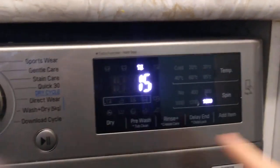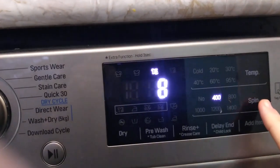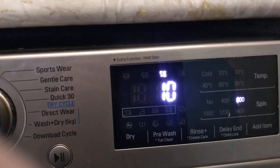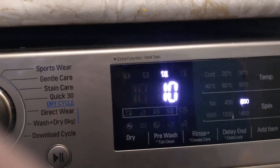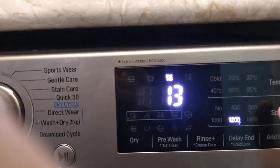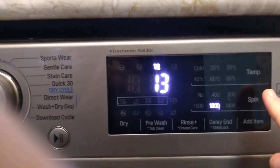So you don't touch the dial, you're just all in the touchscreen. You can go through and you can see the spin speed, and here are the minutes corresponding to that spin speed. If you go through, you'll see the faster the spin, the longer it takes.